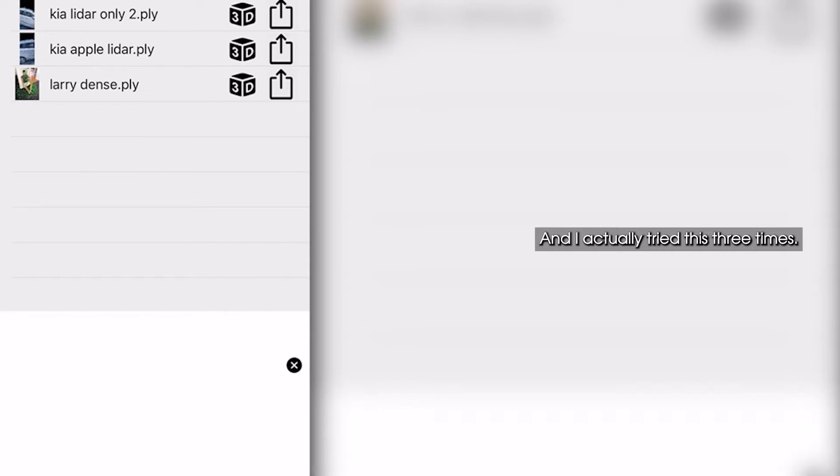What I thought I would do here is just look at some of the scans that we did for the car. I actually tried this three times and I'm going to show you all three on the phone here.